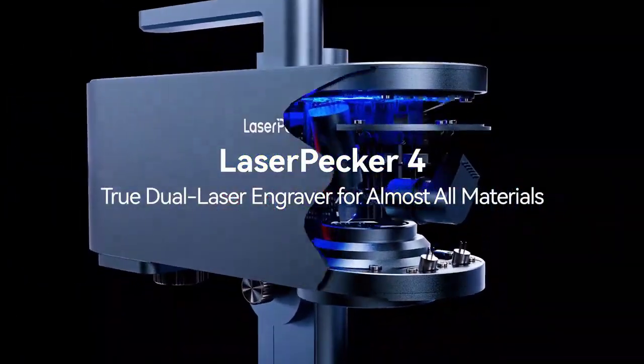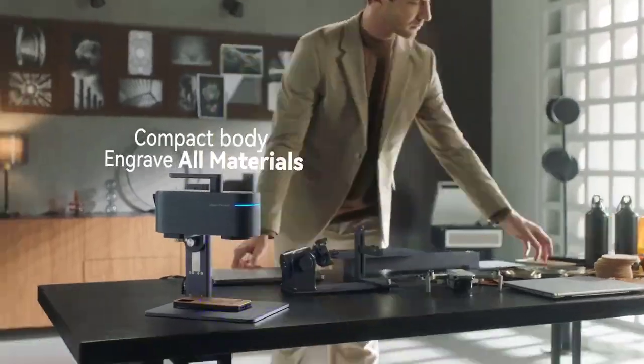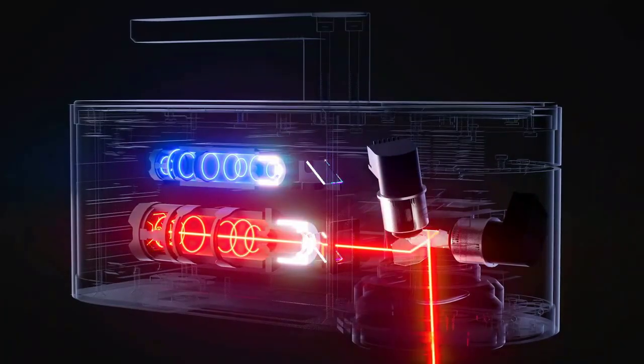Brand name: LaserPacker. Model number: L4. LaserPacker model: LP4. Product model: LaserPacker 4 Portable, yes. Package weight: 12kg.